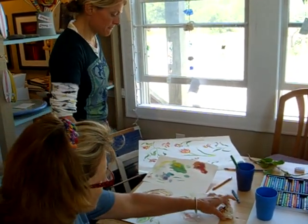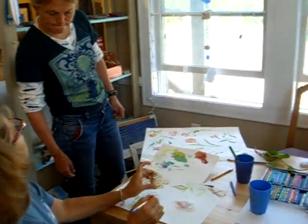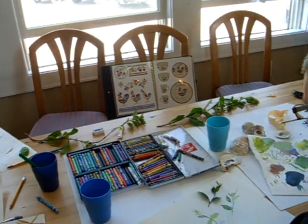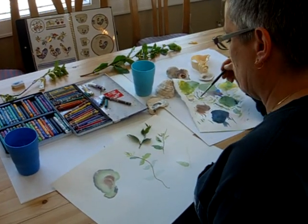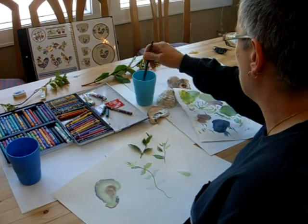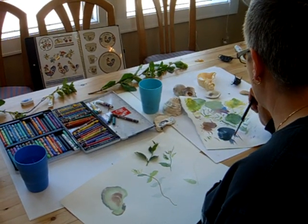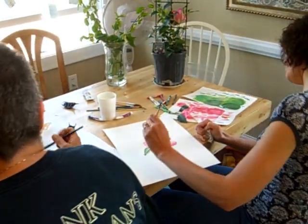Sometimes it's good to really look at something — maybe even let it go out of focus — so what you're looking at is just color and not the detail. It's very easy to get overwhelmed by something in front of you when you're painting, because there's so much going on.